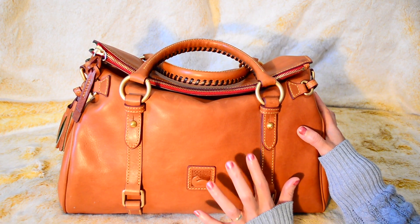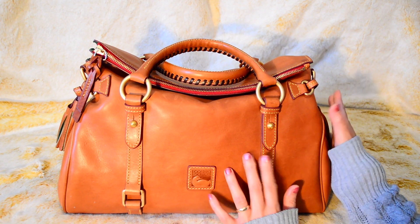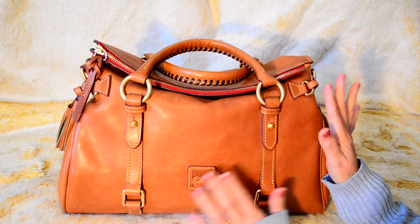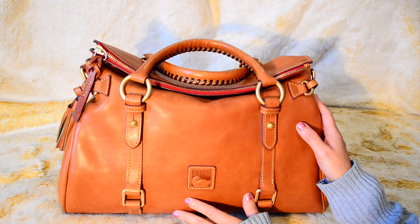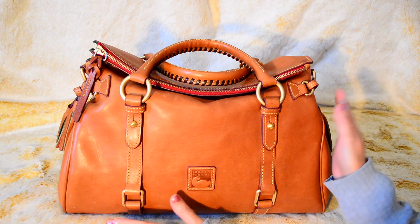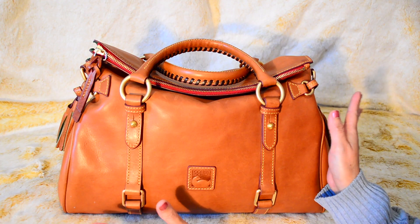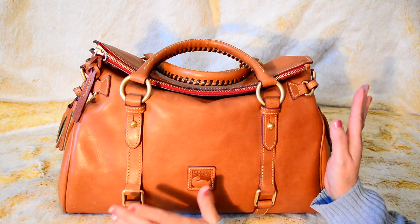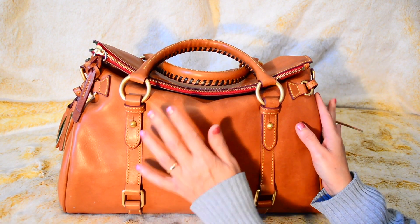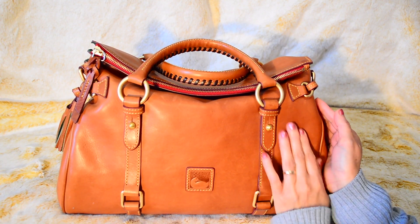When I first got this it was around Thanksgiving — there was a huge sale going on at the Dooney & Bourke website for most of their bags, especially the Florentine. Now, y'all know I've told you many times I am not a careful person. I just wasn't as a kid either, so I shied away from getting Florentine because they're prone to scratches and watermarks.